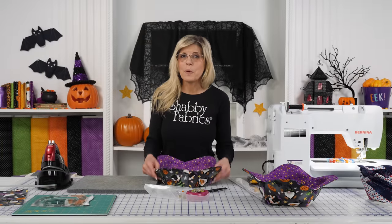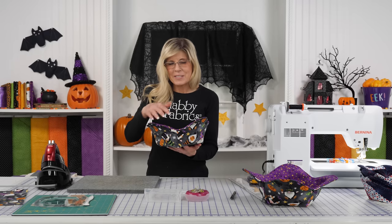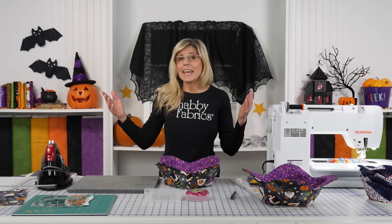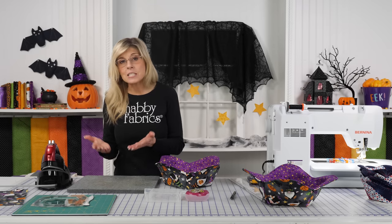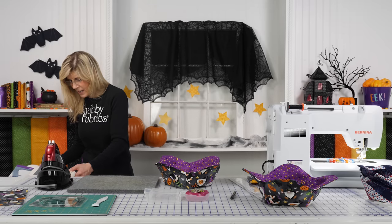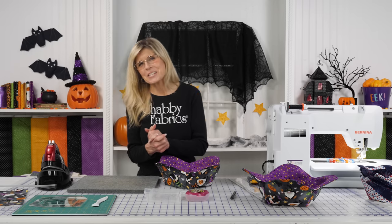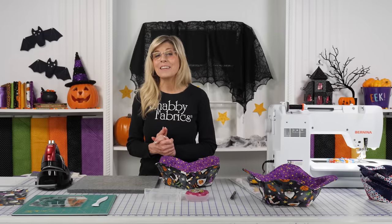There we have our reversible bowl cozy — how fun is that! I love Halloween when the little ones come, and I think I'm going to enjoy this Halloween just a little bit more knowing that candy will be in here. You could put a bowl in there for even more stability. And hey, that's just one holiday — you could do these for each holiday, each season, or your favorite fabric collection. To make the small one, same exact steps, just different measurements — 11 inches. And a reminder: if you want to skip cutting batting, my favorite is the pre-cut batting in both small and large. Thanks for giving me a few minutes to show you this amazing new Bowl Cozy Template Set from Creative Grids. I'll see you soon on another Shabby video.